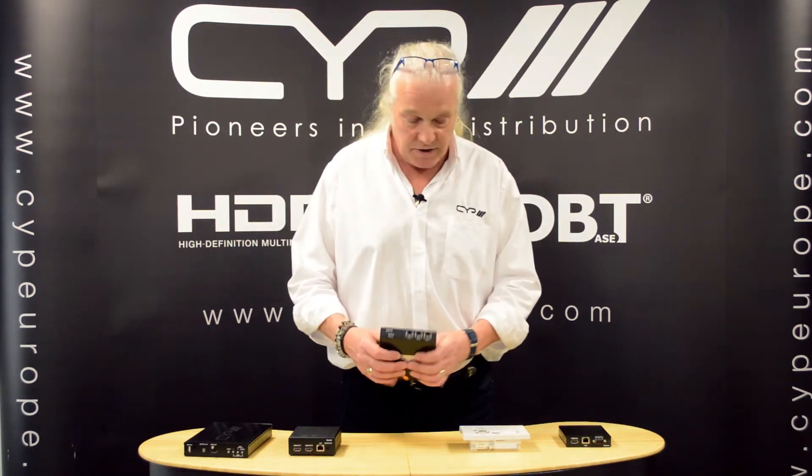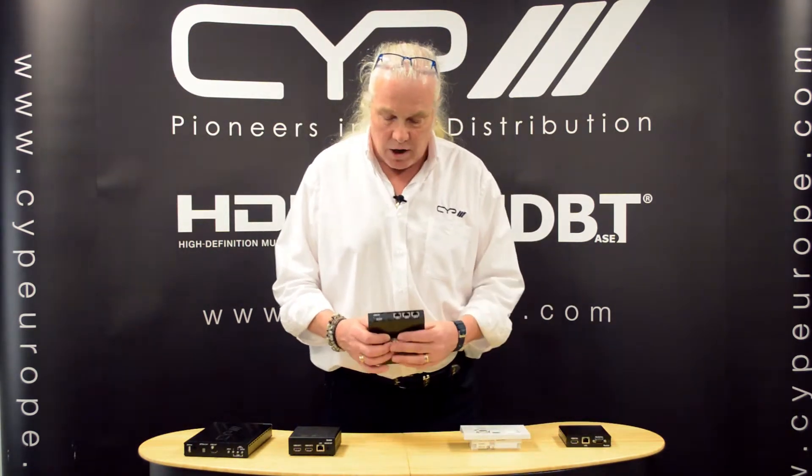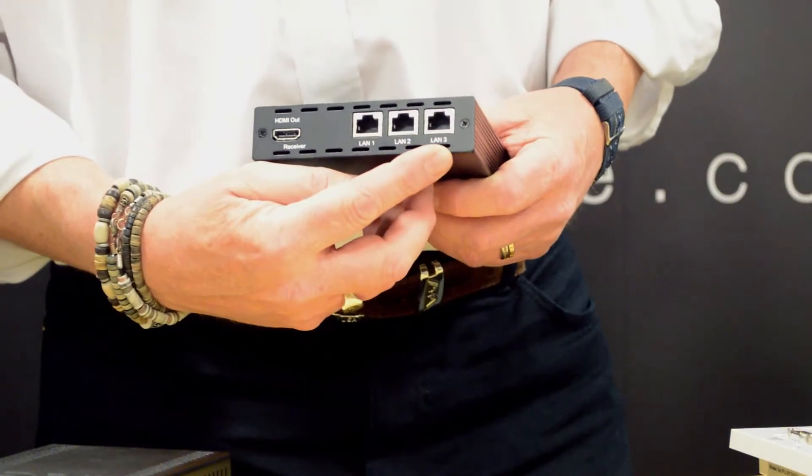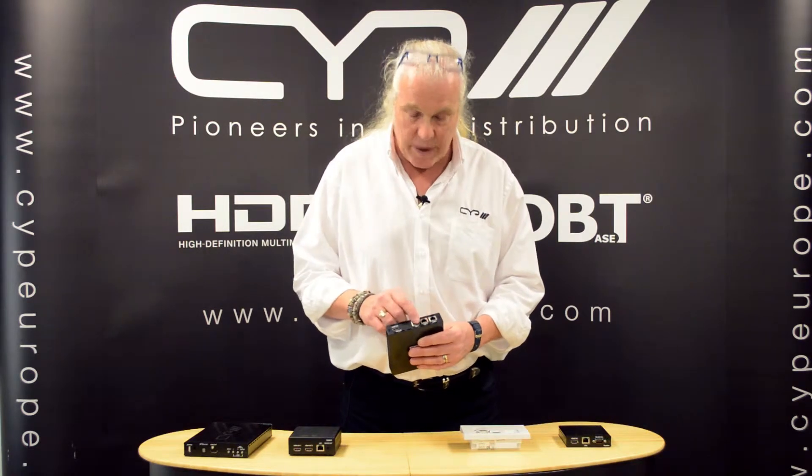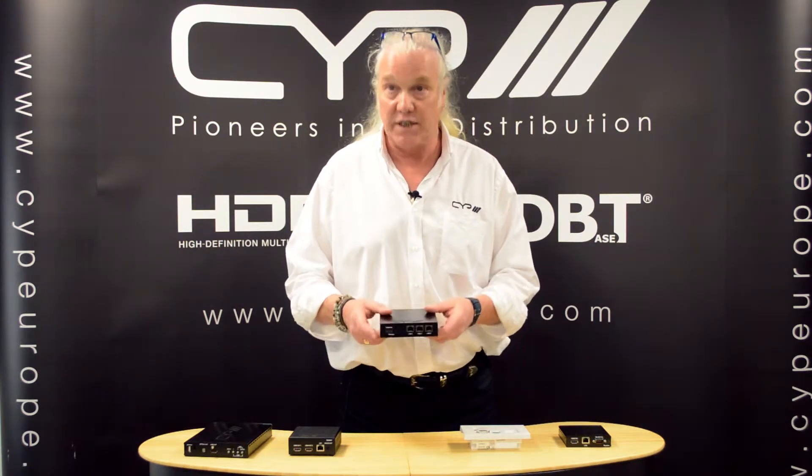We also have the PU1109RX. This has the same features as the PU507WPRX, but now with three LAN ports on the receiver. This allows you to extend your LAN network even further with the extra three LAN ports.